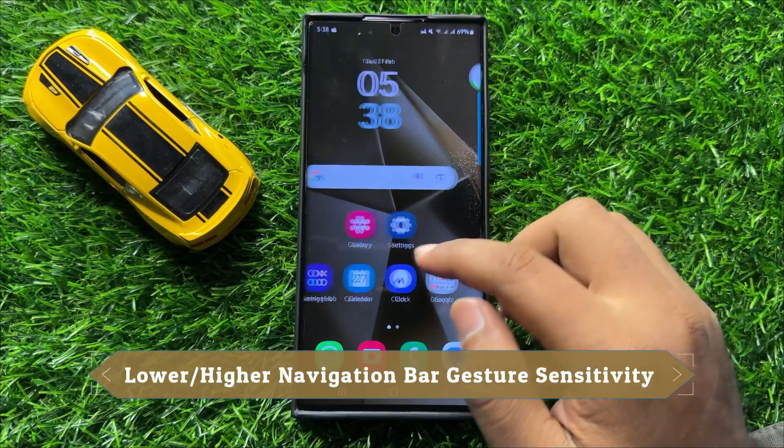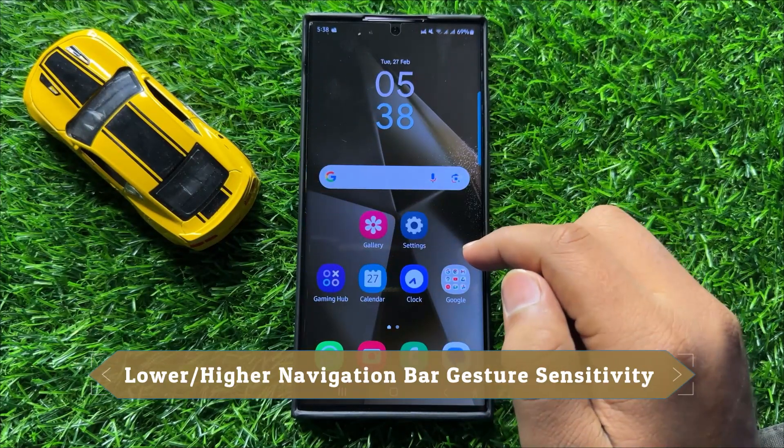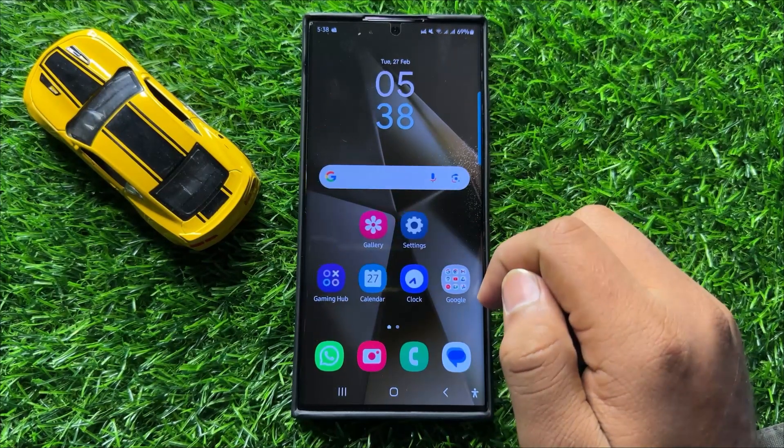Hello everyone. In this video I will show you how to lower or higher the navigation bar gesture sensitivity in Samsung Galaxy S24 Ultra.